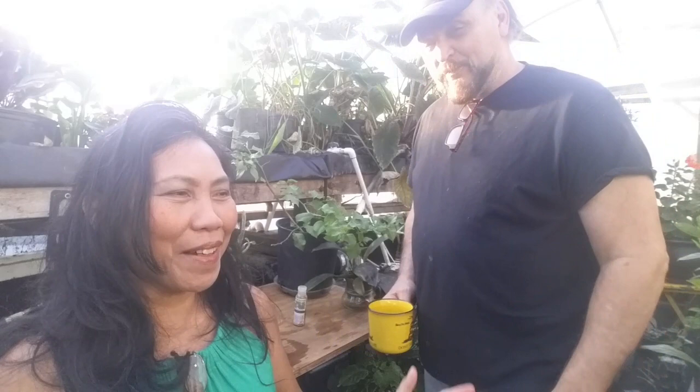Thanks for watching! If you have any questions, write your comments below. Check the website cashewbeams.com and get your Azatec Plus or Azatec. Thank you, peace out!